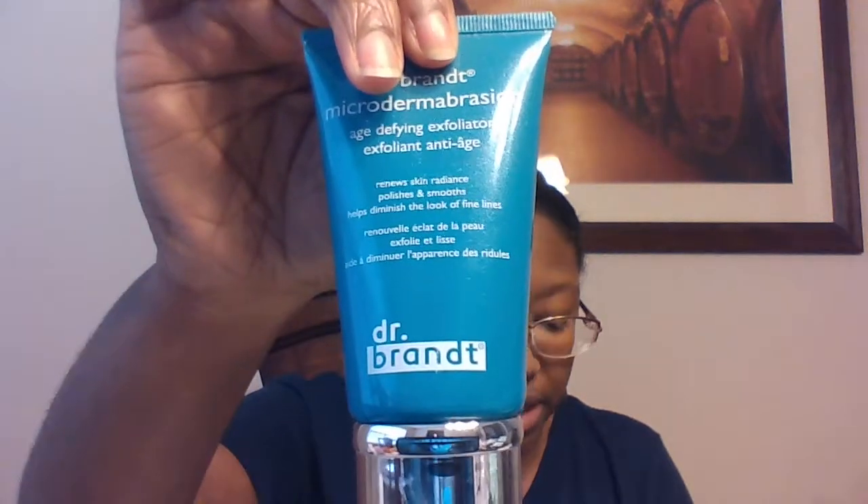Then we have Dr. Brandt Micro Dermabrasion Age Defying Exfoliator, and this is $79. I've actually used this product before and I can tell you it works really good. I had the samples — I didn't have the full-size product — but I absolutely love it.